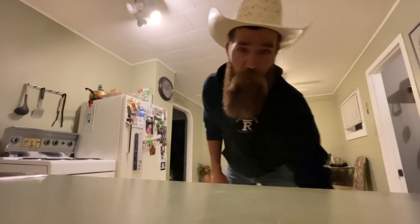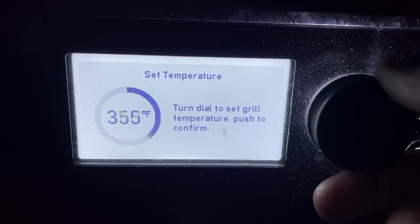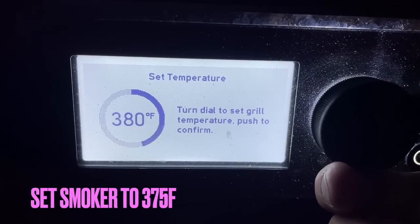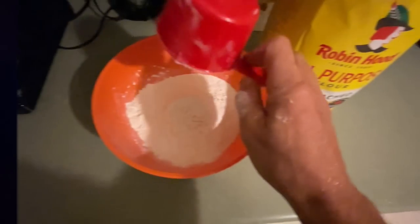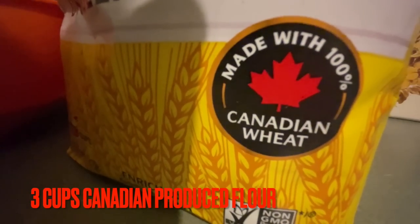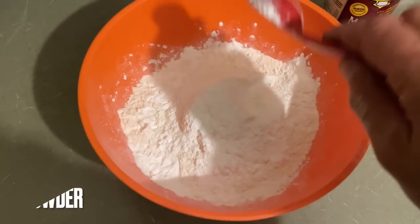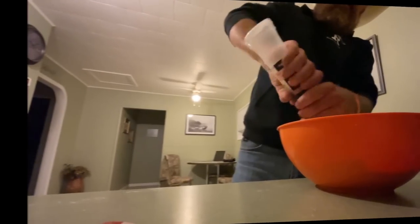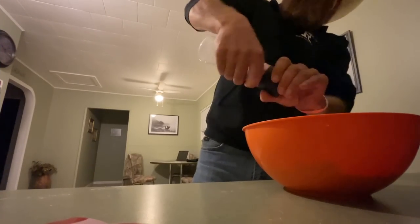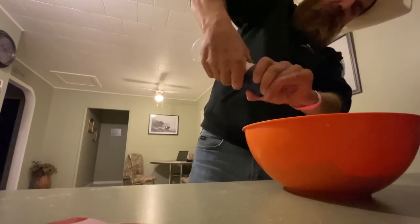Let's go — get yourself a bowl. Get that smoker rolling at 375. Three cups of flour — and of course, Canadian wheat, Canadian flour. Don't mess around here, people. Two tablespoons of baking powder. About a teaspoon of salt — but I mean, you can just ballpark it, it doesn't have to be fancy.